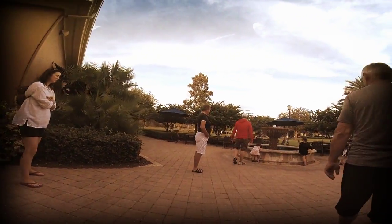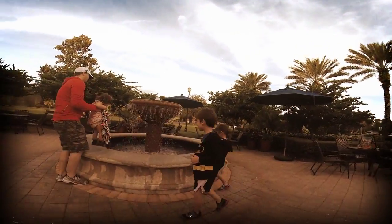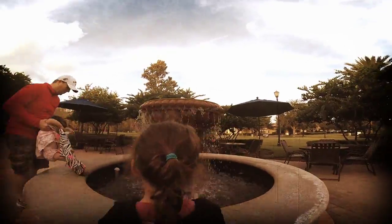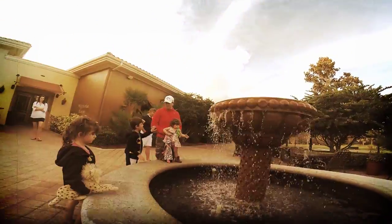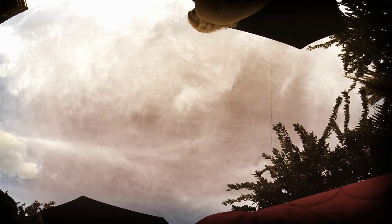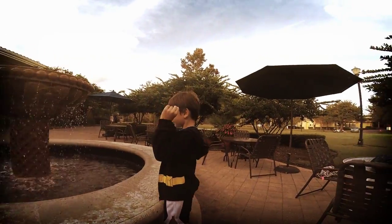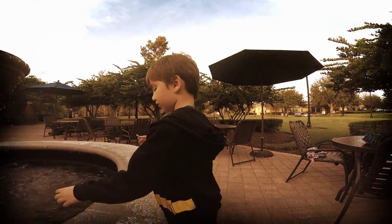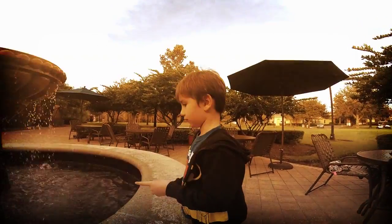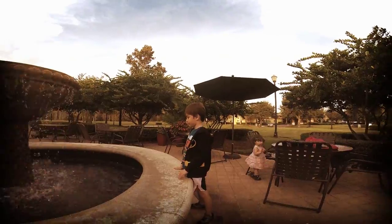I'm taking video now, guys. Which one do you want? One at a time, buddy — you can't throw them all three at once. One, two, three. Connor made his wishes!